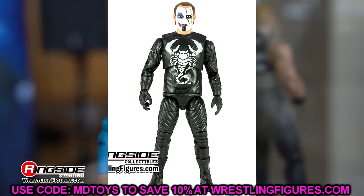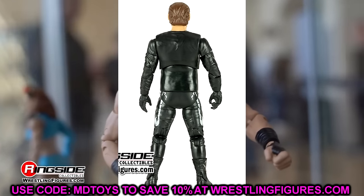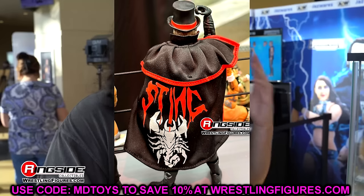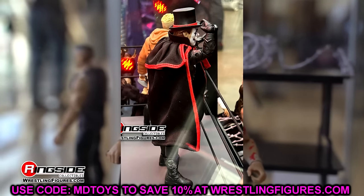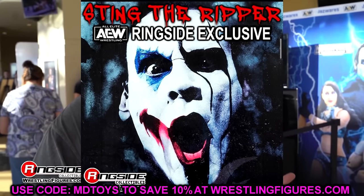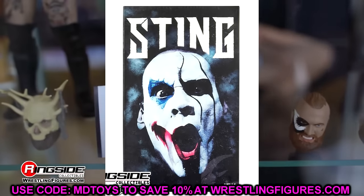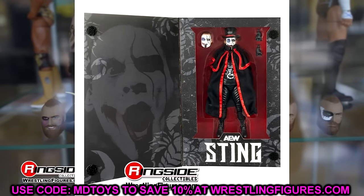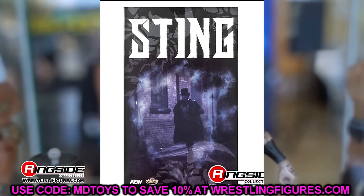I understand maybe that was what Sting was wearing, but how many times can we get the exact same thing? Now there are two sides to the coin. They give us John Cena, Kenny Omega, and these same guys over and over repainted. But the difference here is it's always the same black shirt, the same black pants — one flat color with a repainted head sculpt. It's all just black and white, no iridescence or shine. What's going to sell this figure is the cape and the packaging.